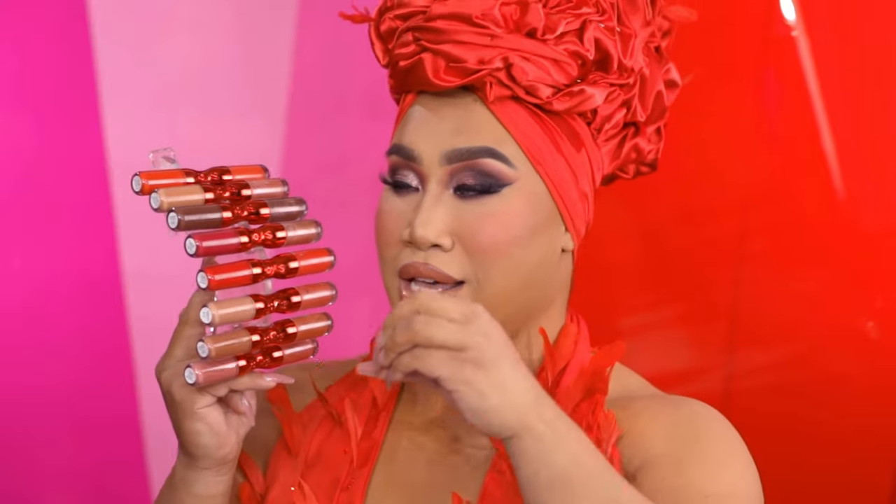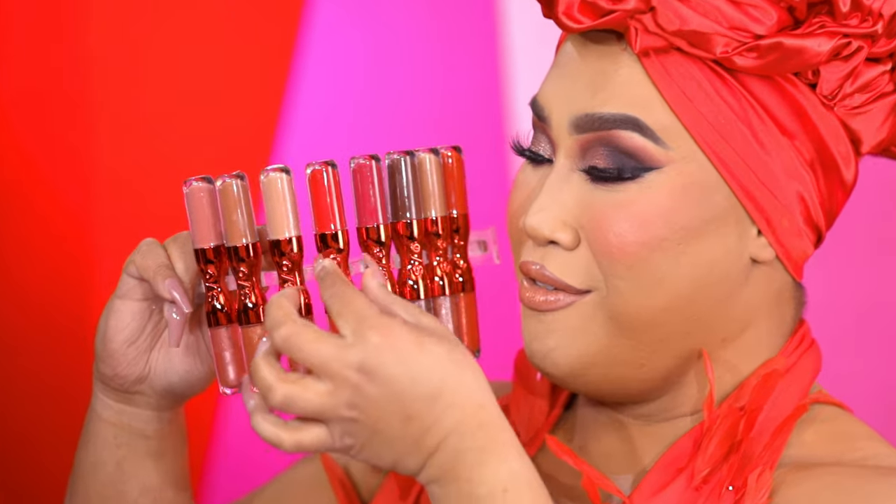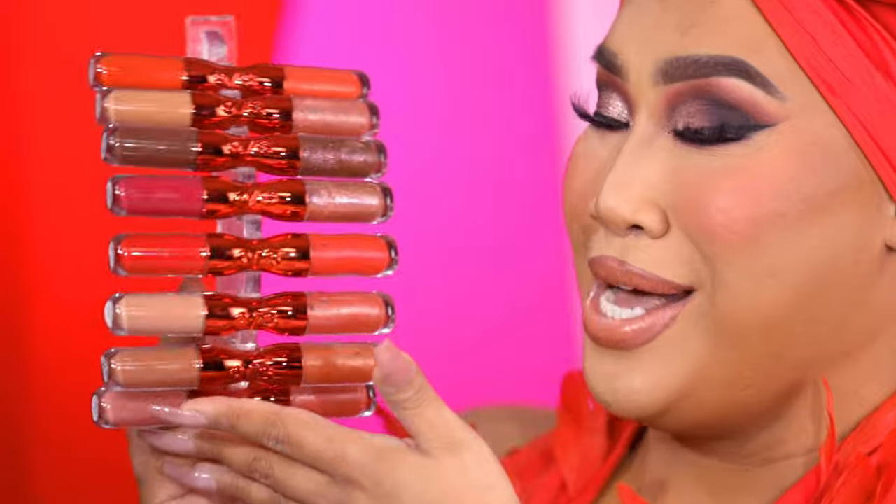Look at the amount that you guys get — it's giving thick and juicy at a great price. It's $28. The packaging is so luxe; we're known for our chrome red. So we had to get the little OS logo and this little snatch corset look right here, and that's how I came up with the name. I wanted to give this corset vibe, which is why it's called Lip Snatcher.